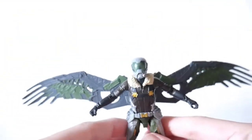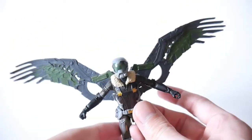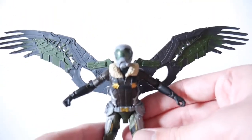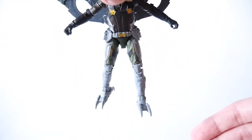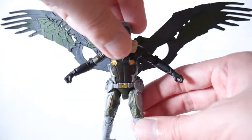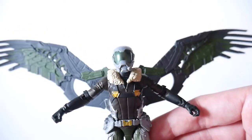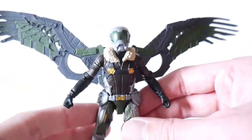Let's check it out with the wings on. That looks a little better. It's a nice overall interpretation — just from a visual standpoint it looks nice that way. I think Hasbro did a good job on this unique sculpt.